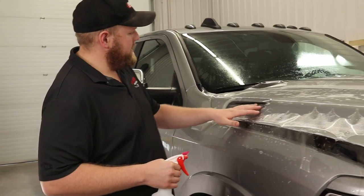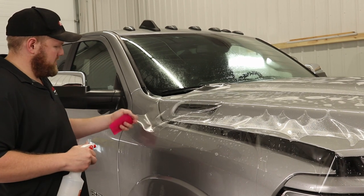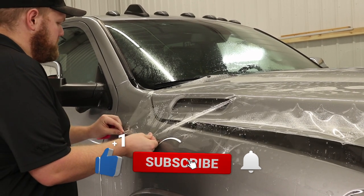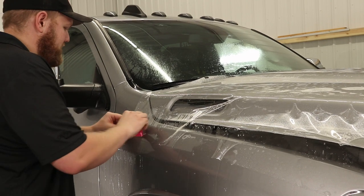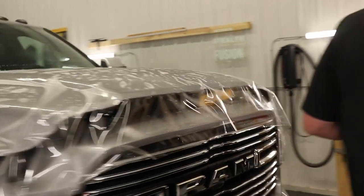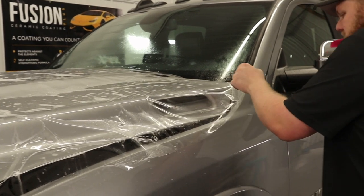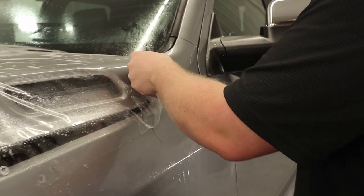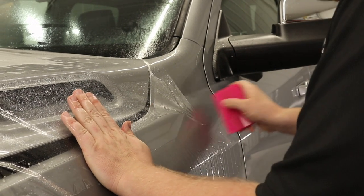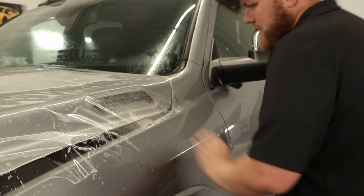One thing I did is I removed the Ram 2500 emblem over here just so I could wrap the film inside there for a much cleaner install. Right now what I'm going to do is pull the film back, spray down the fender, spray down the adhesive side of the film, and just get this tacked down over here. Then over to the driver side and do the same thing — get some tack solution behind the adhesive side of the film, stretch it in place, hold it there, and squeegee that down.